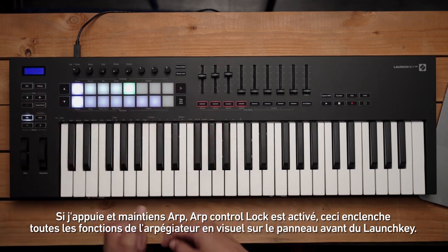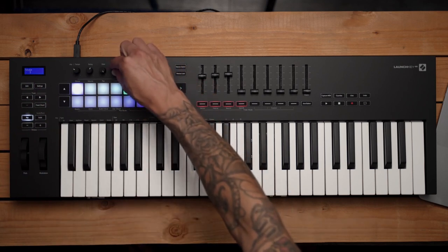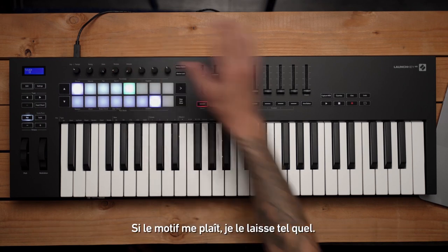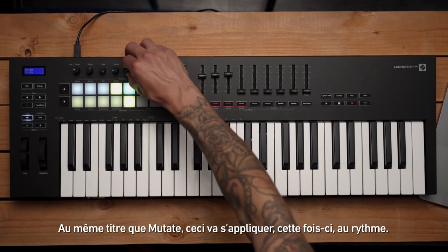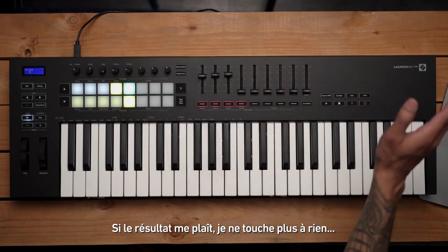Let's go ahead and turn on Mutate and start turning up the knob — you'll hear our original chord starts to get randomized, but just by pitch. If I hear something I like, I'll leave it there. Let's take it a step further and turn on Deviate — similar to Mutate, this will apply to our rhythm. When you hear something you like, stop turning.